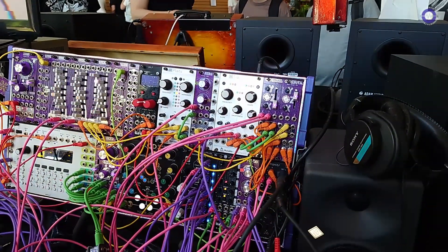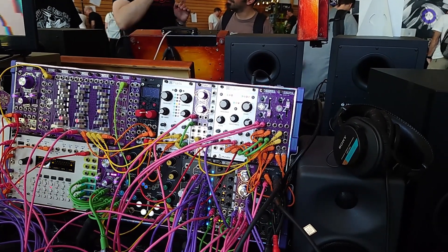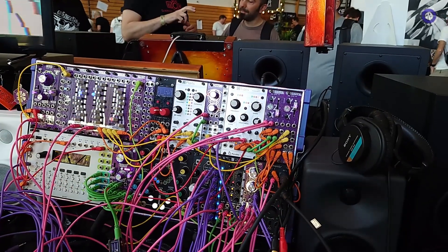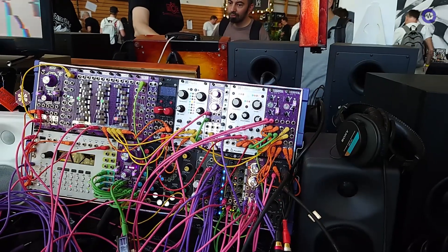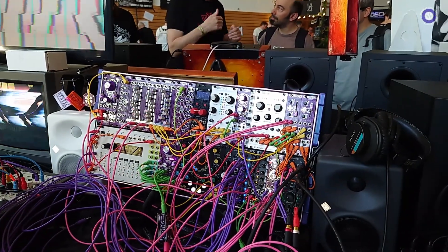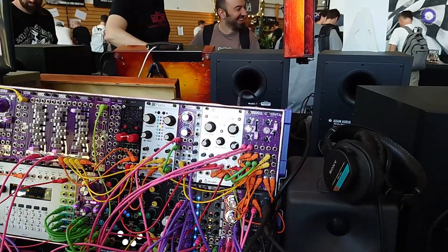It's a quad VCA in 6HP, which already makes it a little bit smaller than other quad VCAs that are out there. We do this with a little bit of clever design. Instead of giving you individual CV control over each VCA, what we do instead is we give you macro controls that treat all of the VCAs as a group.